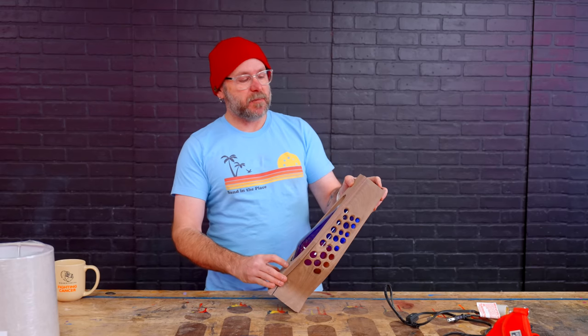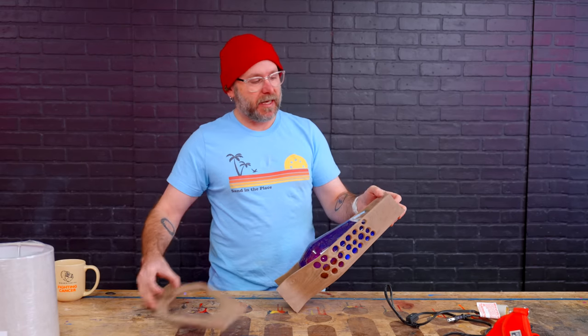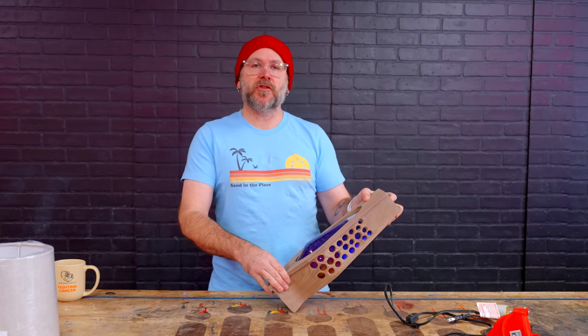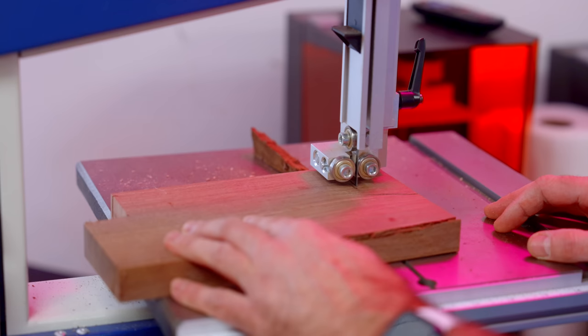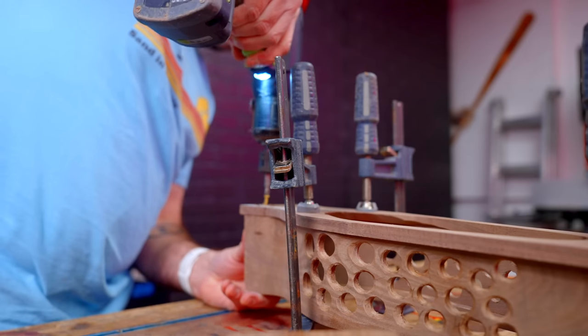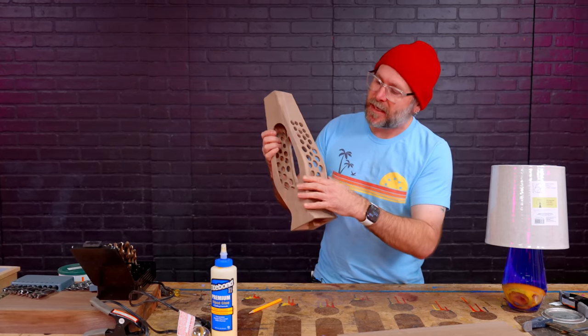I've got the back piece. I want this to be removable, so I need to add material up top and down here so I can have screws. Some of y'all are going to say I should use magnets — there's a whole community of people who just love magnets. I'm not one of them.